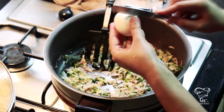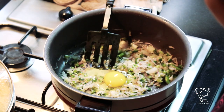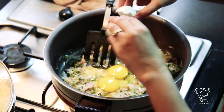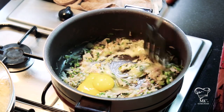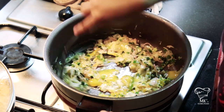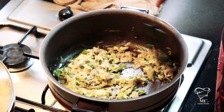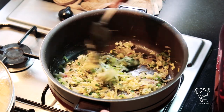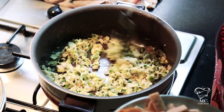The onions have become translucent, so now I'm going to add the two eggs — one and then the second one. I'm just going to mix it together so all the vegetables get coated with the egg. I'm not going to dry it up completely though, just enough that it gets cooked.